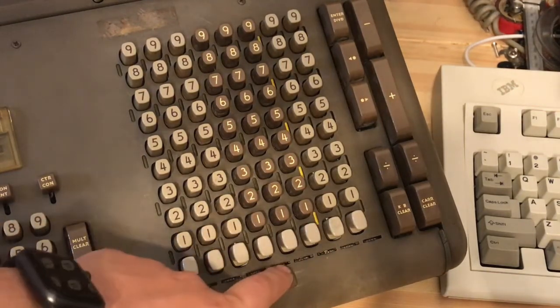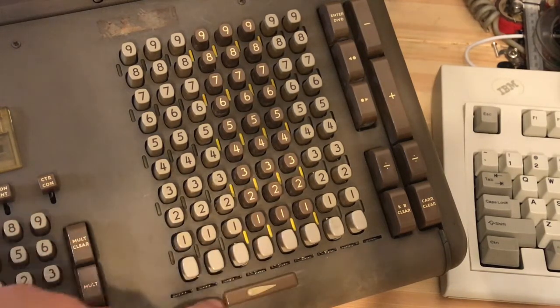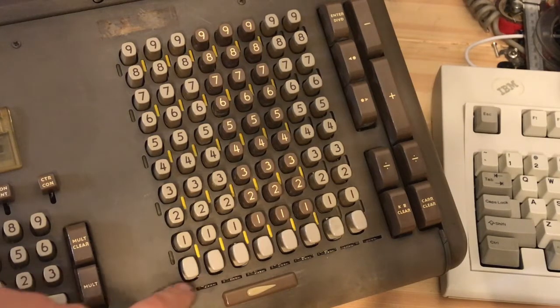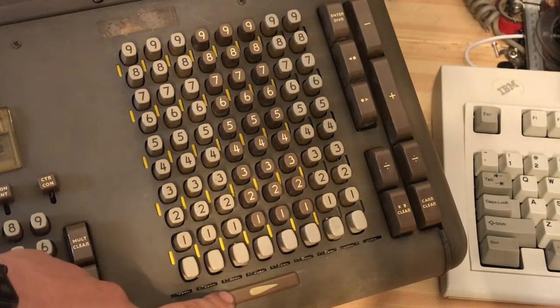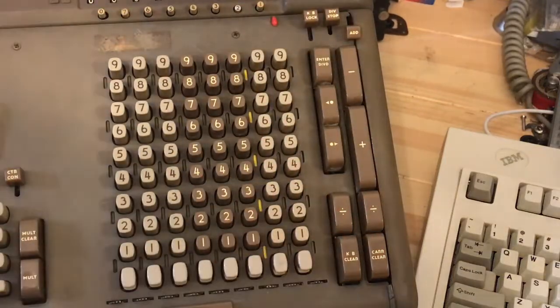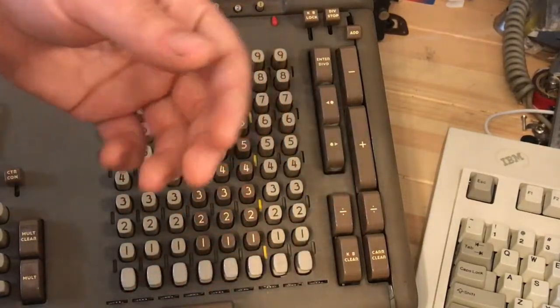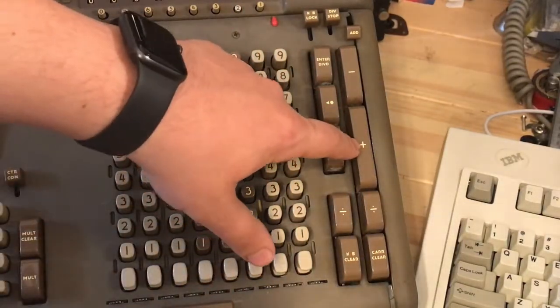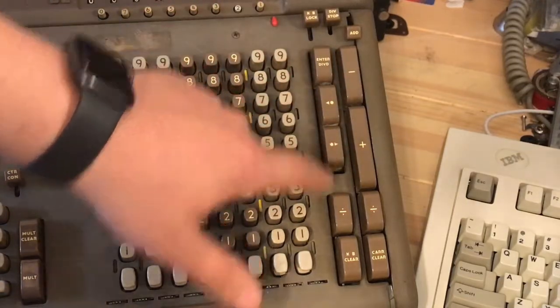Underneath here we have the decimal place markers. I can add as many decimal places as I want by rotating this little thumb wheel — there's a rod with a painted yellow stripe that comes into view of these little windows. There's also a handy little bar down here, so if you want to reset all of the decimal markers, you simply slide it and it resets all of them. These are the main function keys. We'll start with the simplest ones and then move into the more complicated functions, beginning with addition, subtraction, carriage shift, and the clear keys.